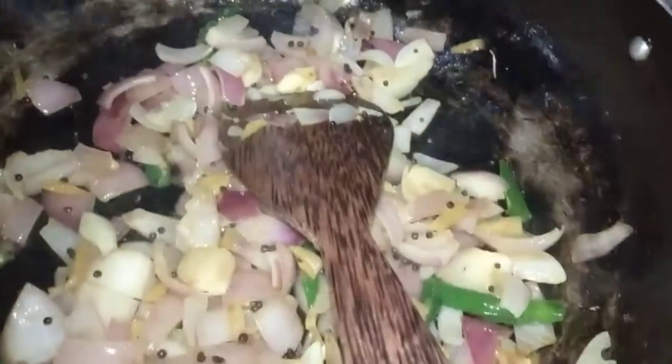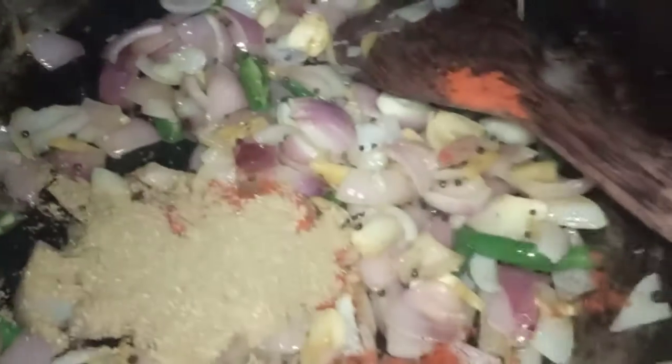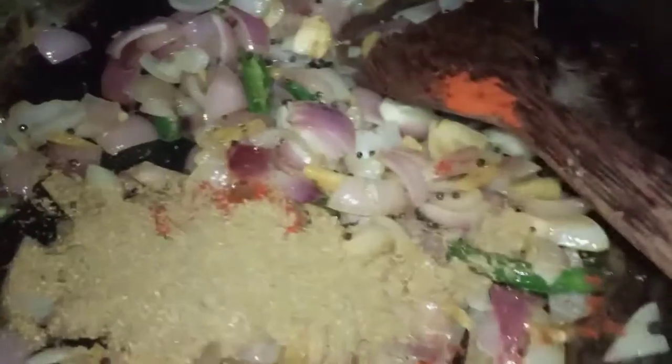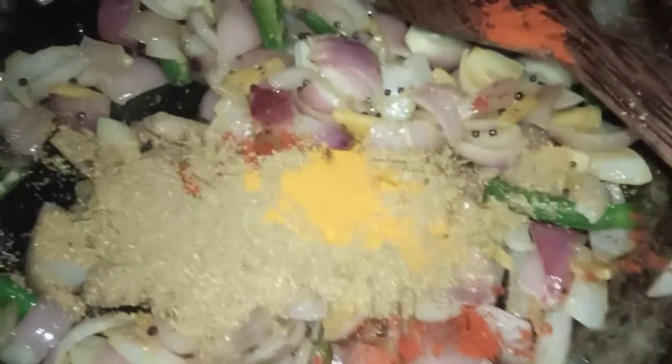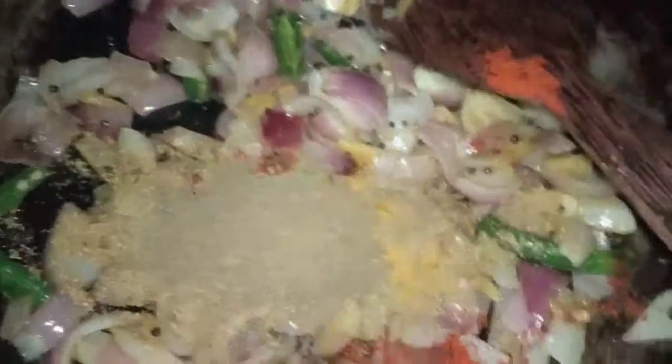Start filling the fish in the water. This is like the water. We can add some salt and water. Add 1-3 tsp of salt to the water.